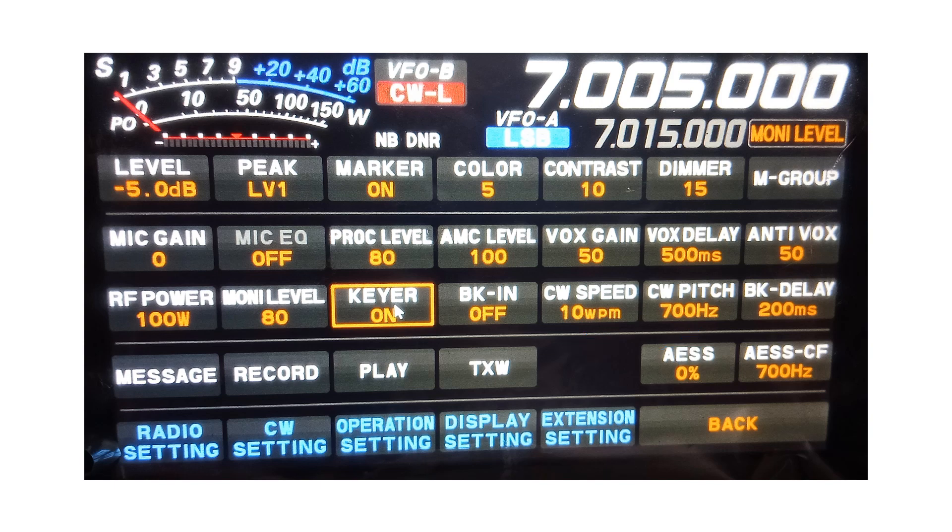There is a selection on the display for break-in. If that is kept off, one can practice CW on the radio without sending out signals. If that is switched on, the signals will go out, which can be confirmed by seeing the BC-TX red light above the tuning knob light up. If the meter dial has been set to display power, it will also show needle deflection indicating power output for each dit and dah.